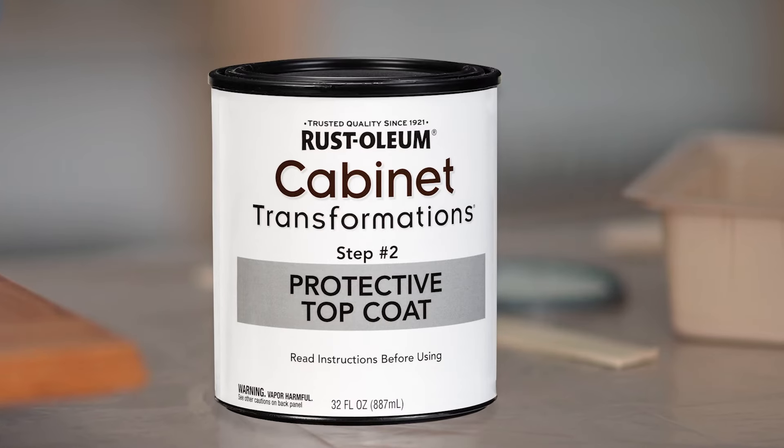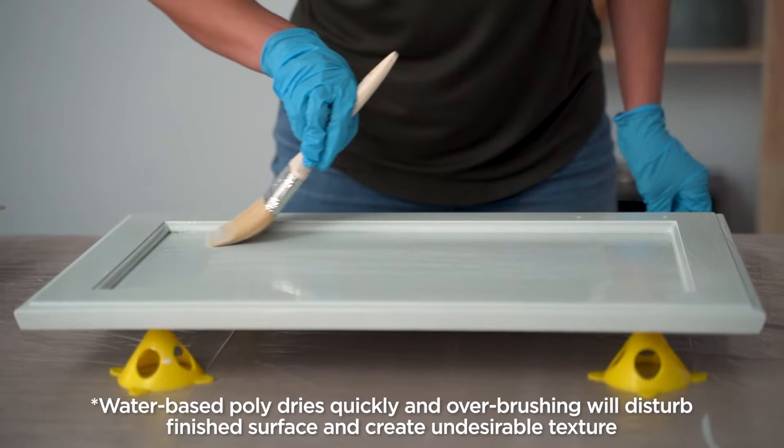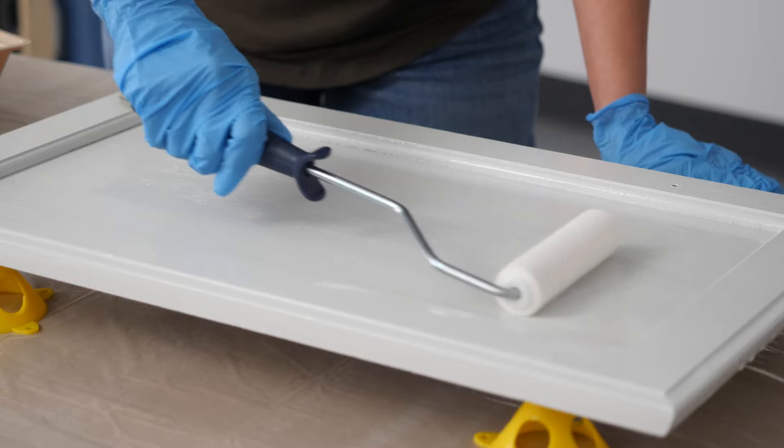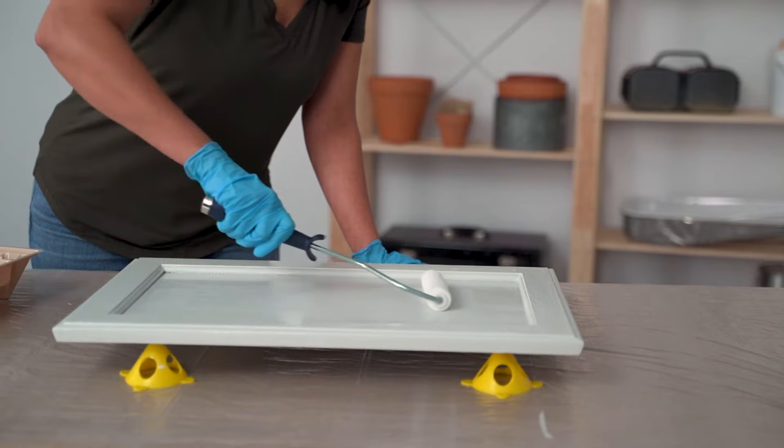After sufficient dry time, it's time to apply the protective clear coat. Move in a slow and smooth motion — careful not to overbrush. Allow the clear coat to dry for 12 hours before reinstalling your cabinet doors.